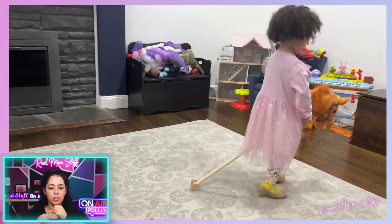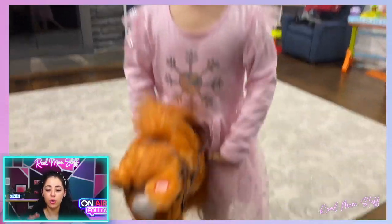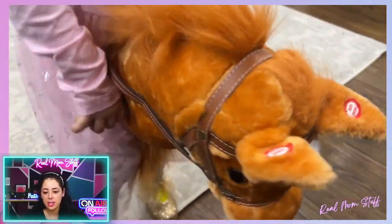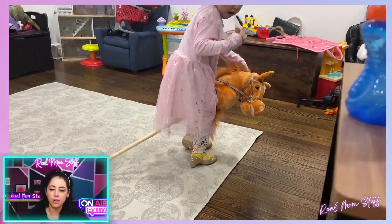It comes with like three parts, it just screws together. I love the fact that it has a little wheel on the bottom so it's not scraping against your floor — it just rolls around. You can see the ears you press for sounds, it has handles, and it also has little saddles.